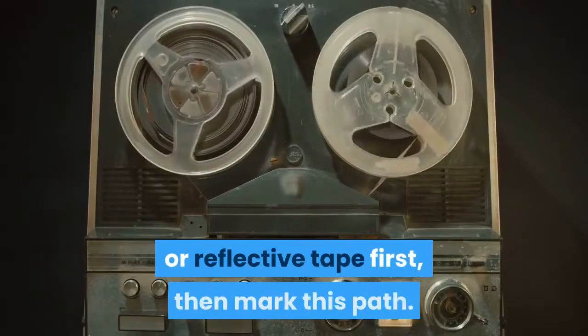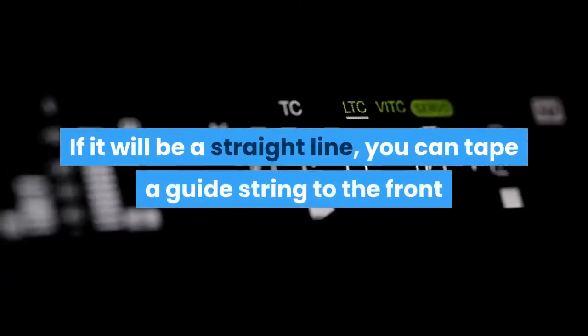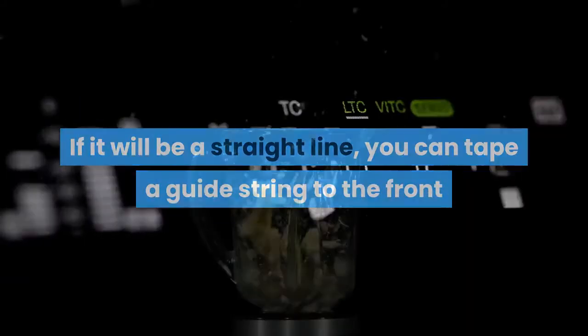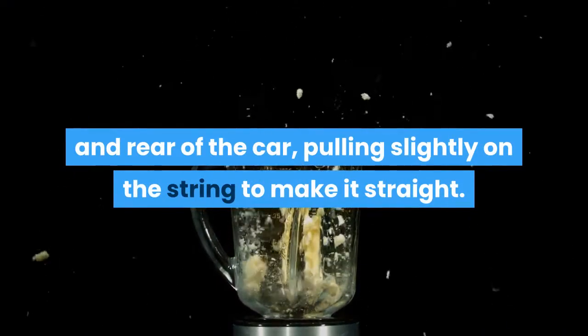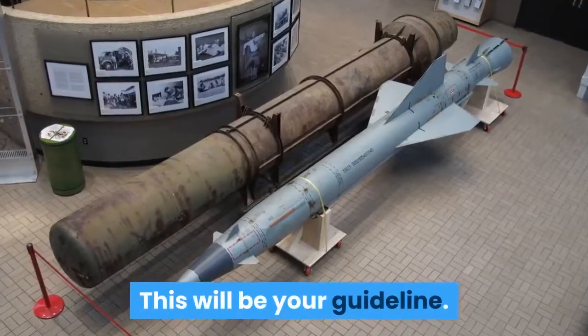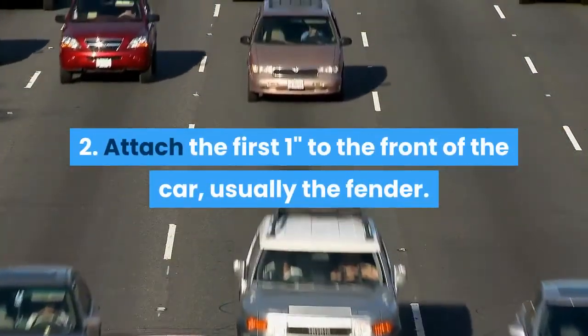Step one: pick your installation pathway for the pinstriping or reflective tape first, then mark this path. If it will be a straight line, you can tape a guide string to the front and rear of the car, pulling slightly on the string to make it straight. This will be your guideline.